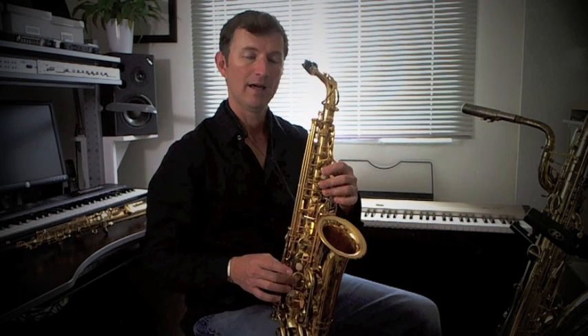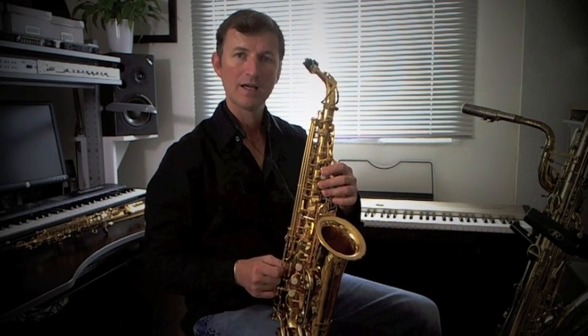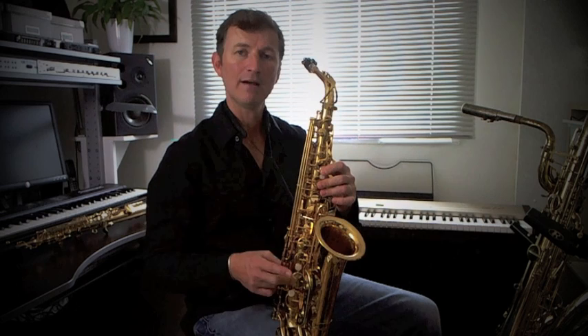And then we've got a big long scale again: F sharp, G, A, B, C sharp, D, E, F sharp.